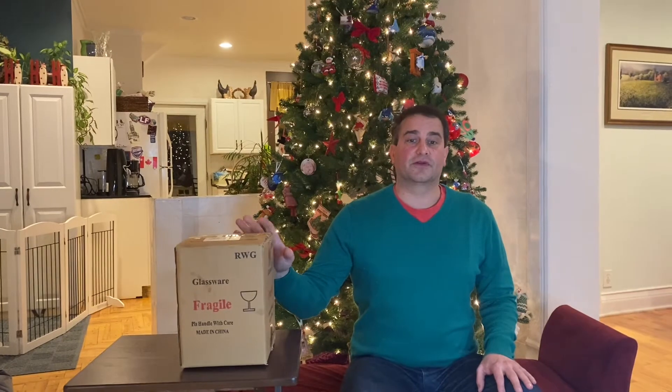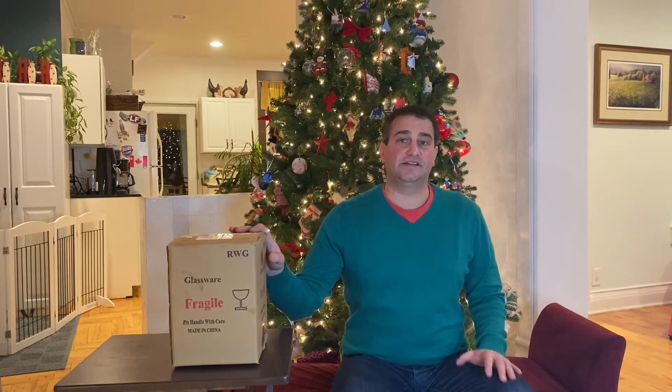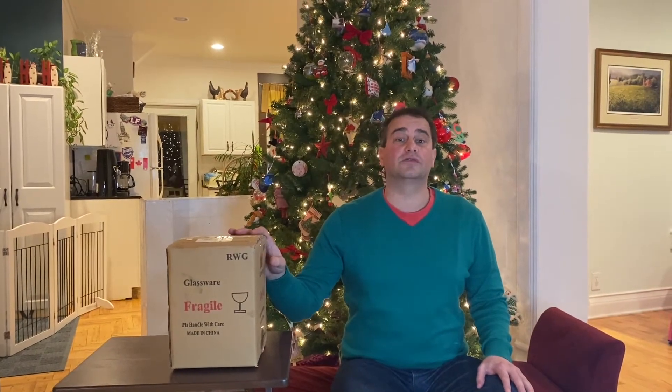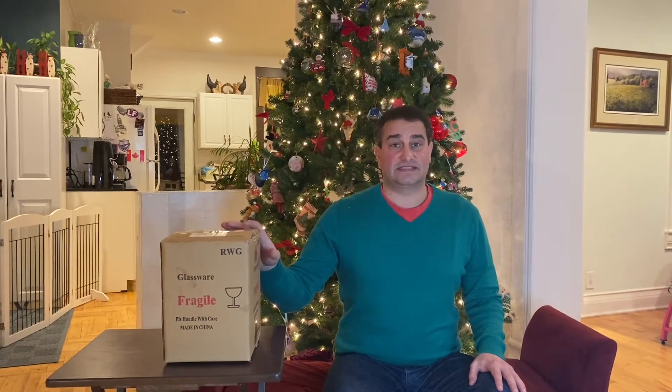Our second set of wine glasses is from Holmgren. They're 13 ounces, also hand-blown crystal, and also laser cut edges like I like for the thinness. These are a little different though because they are colorful or iridescent wine glasses. Once again, really nice thin top like I like with the laser cut. The crystal on this is a little thicker, a little heavier — it doesn't quite feel as elegant as the previous wine glass.